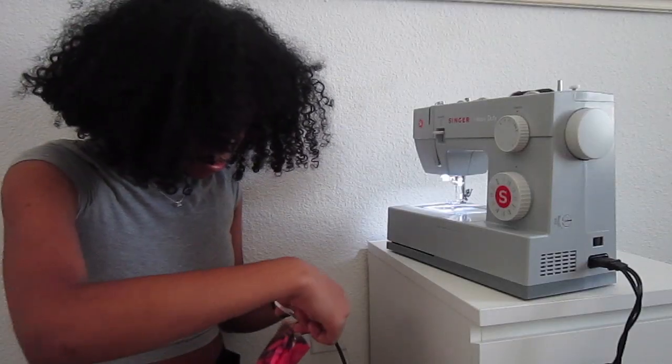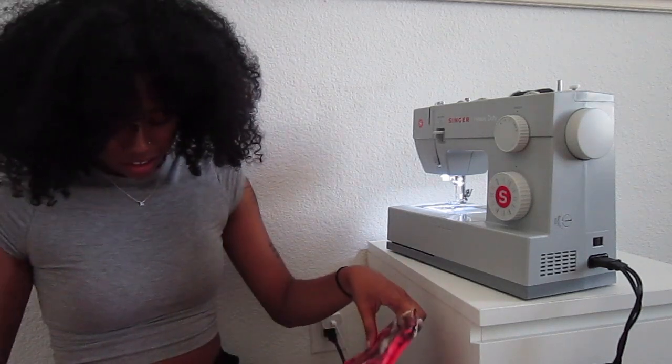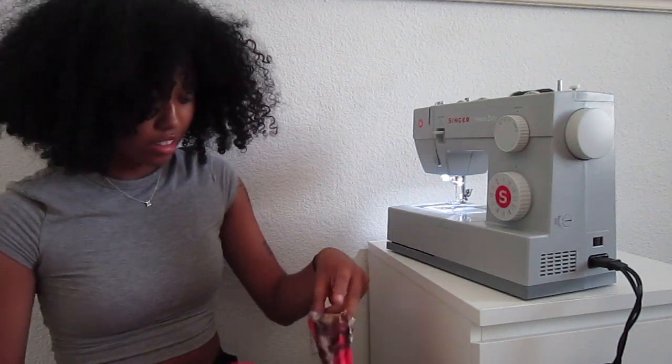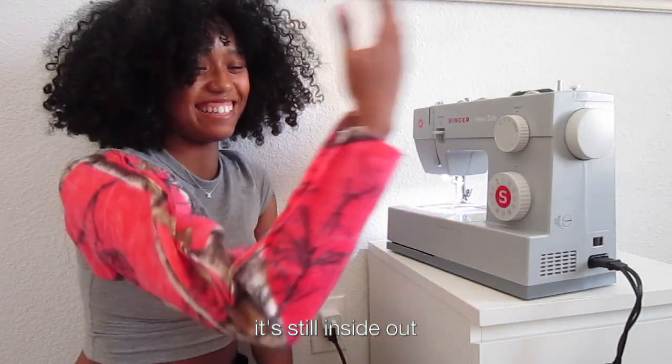It never gets old. Y'all are really saying it looks so bad — technique-wise, yeah, I agree with you. But it's a sleeve though!